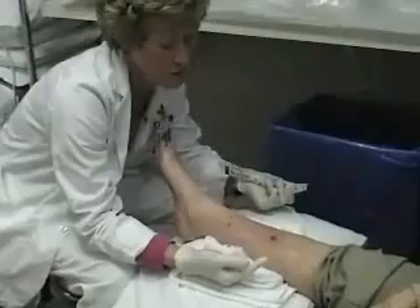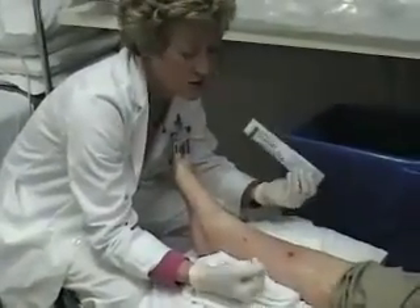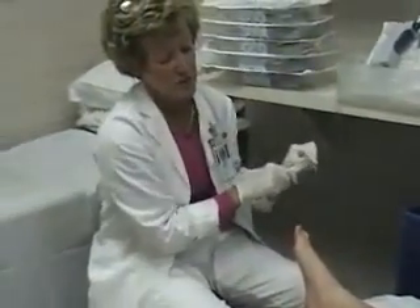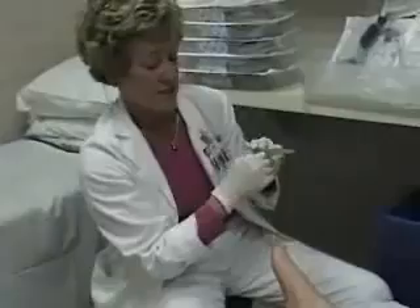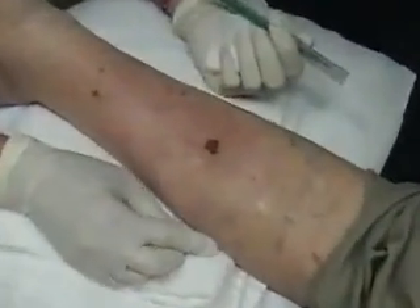What I'm going to do before we do her treatment — she's also having pulse lavage — is a little bit of sharp debridement to see if I can remove any of that necrotic slough. But if we're just assessing the wound and looking at it right now, it's 100% necrotic and would be in the inflammatory phase of healing.